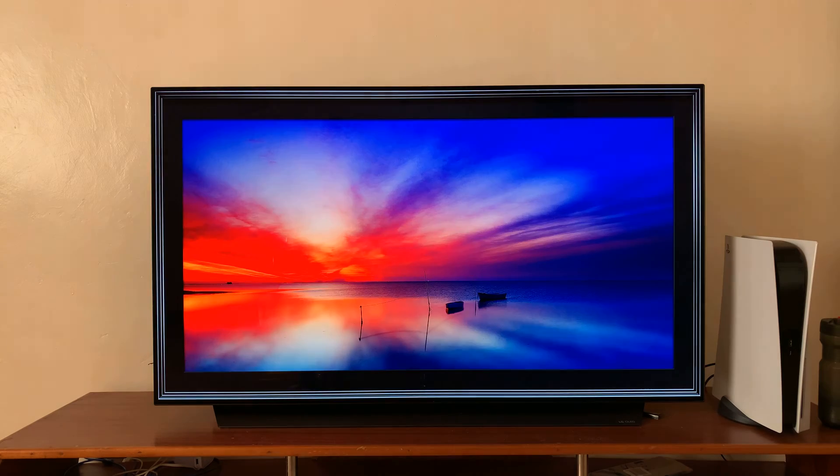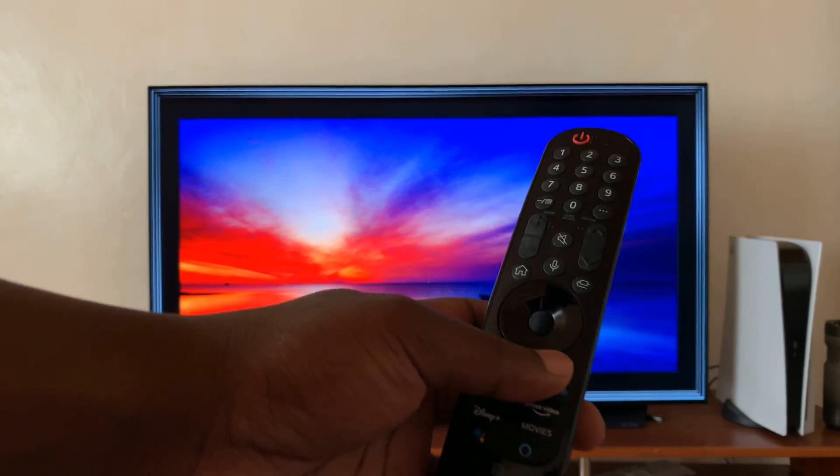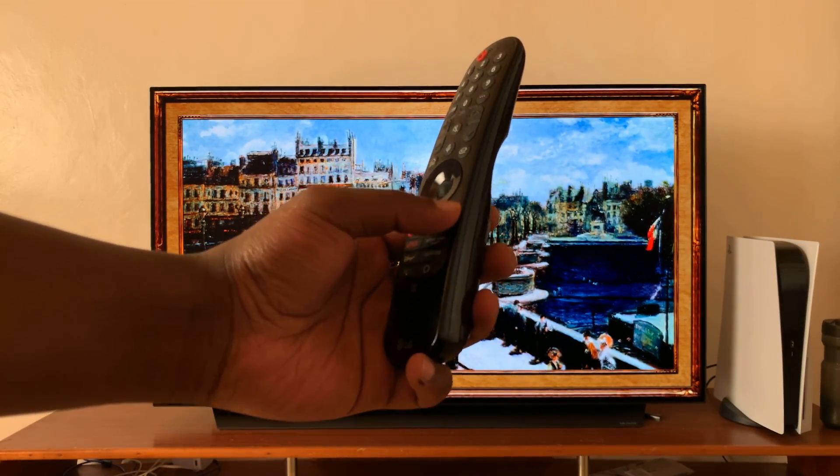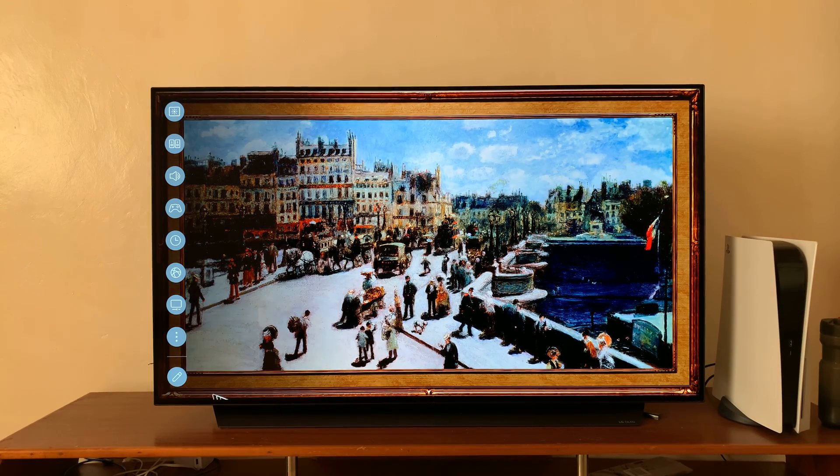Here's how to turn off Wi-Fi on your LG smart TV, which will disconnect the TV from internet connection. The first thing you want to do is go to your remote and press the Settings button, and that should bring up the settings menu on the left-hand side.